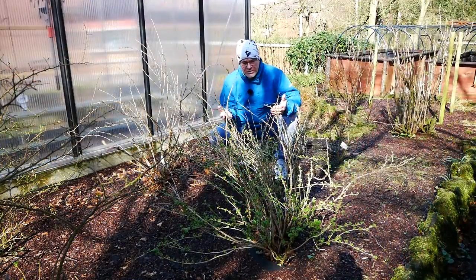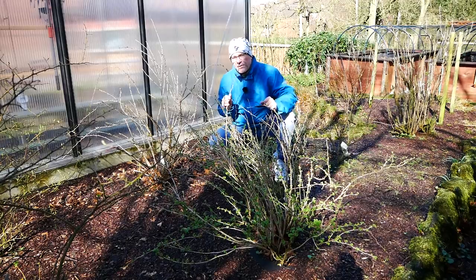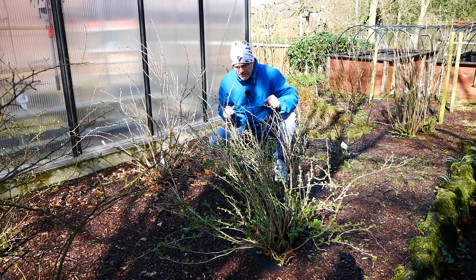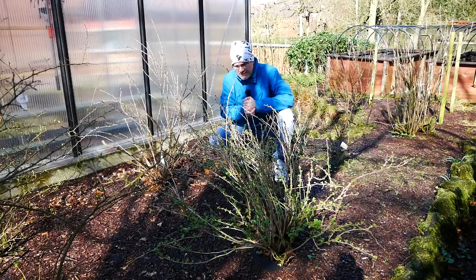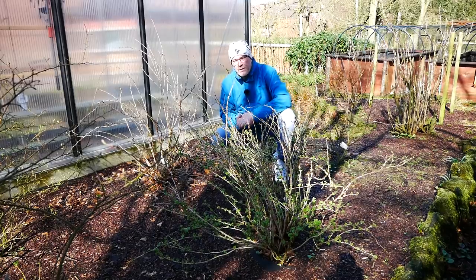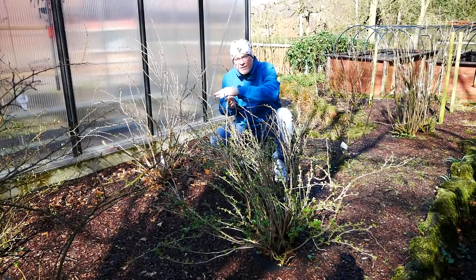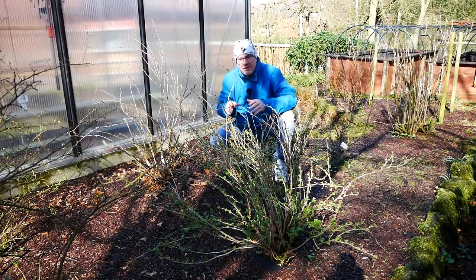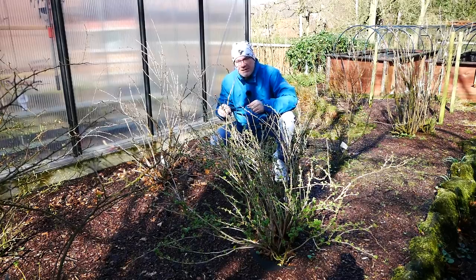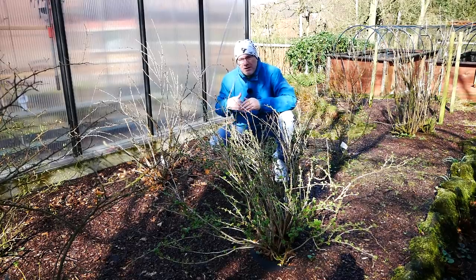Das hier sind meine Stachelbeerbüsche – hier haben wir einmal die grüne oder gelbliche Stachelbeere und hier ist die rote Stachelbeere. Die sind im Februar, so Mitte Februar, habe ich die zurückgeschnitten. Und ihr seht auch hier, wie kräftig die schon wieder austreiben. Beim Zurückschneiden habe ich gesehen – vielleicht kennt der ein oder andere das von euch – bei Erdbeeren ist es auch so. Wenn Erdbeeren immer längere Arme bekommen und diese am Boden entlang schlängeln, dann setzt sich an irgendeiner Stelle ein Absenker, nennt man das Ganze, und fasst wieder neu Wurzeln in der Erde. Und dann treibt sie wieder neu aus.